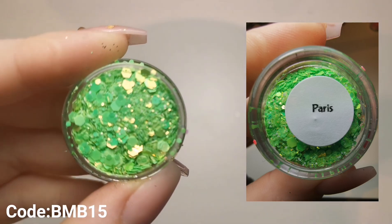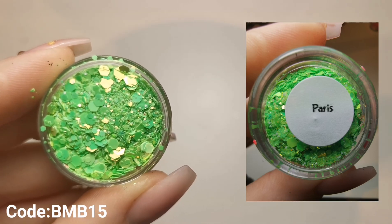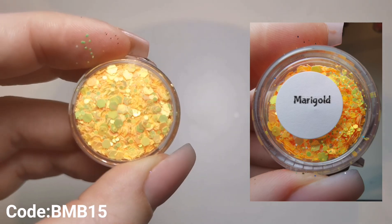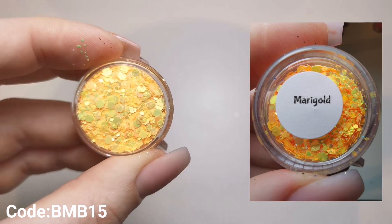So those are the Enchanted Collection - nine in that collection, all absolutely gorgeous. Then we've got the Glamour Collection. I had a bit of a mind boggle and couldn't remember what collection this was, but yes - this is the Glamour Collection, and again everything from this collection is absolutely beautiful.